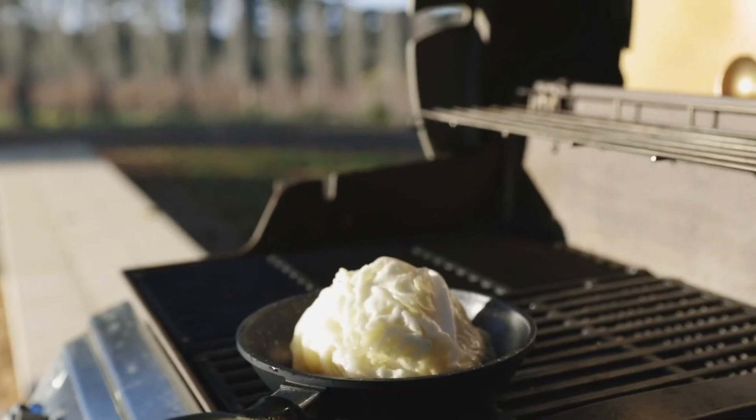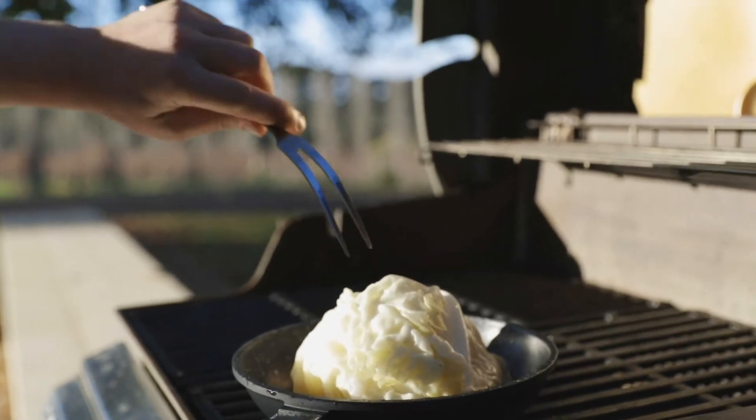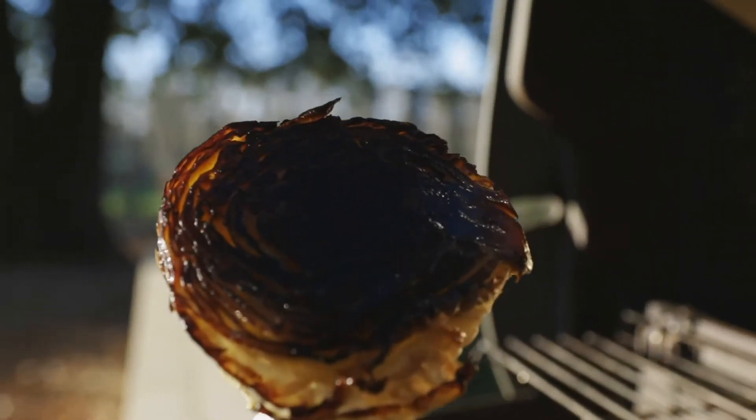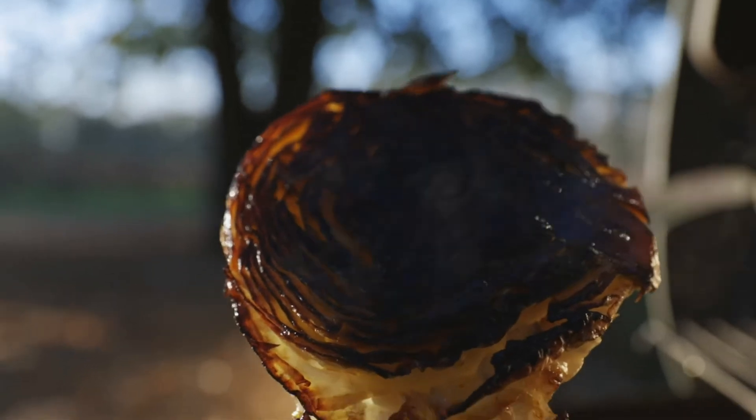Let's go and check our cabbage — it's been around 30 to 40 minutes. We'll just check to see where we're at. Oh, look at that — that's exactly what you want, that beautiful charredness.